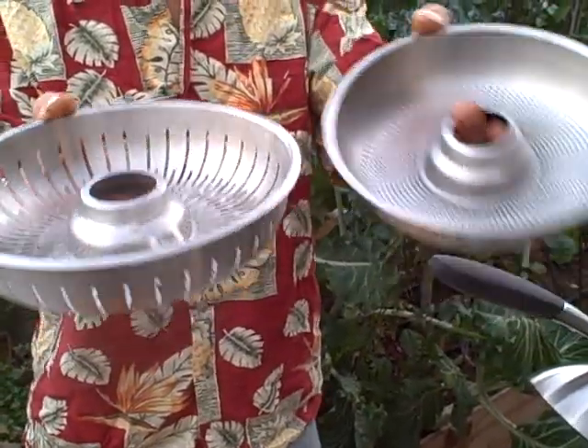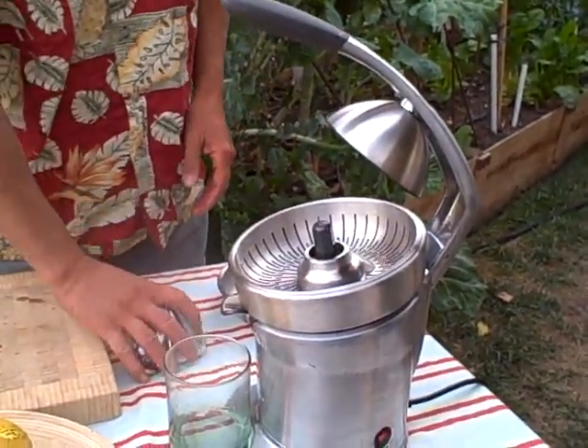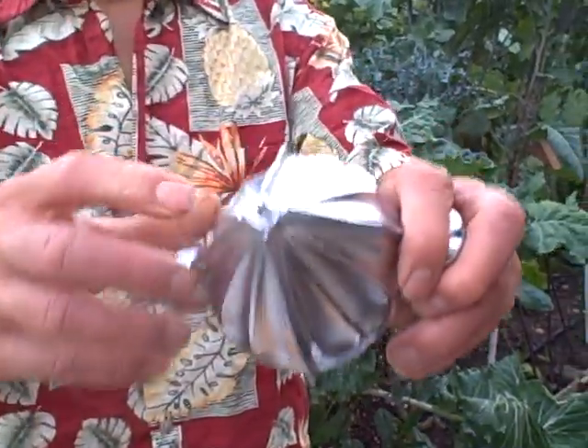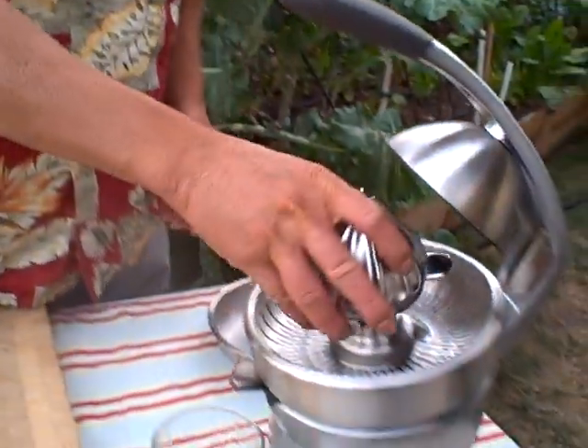I happen to like a little bit of pulp today so I'm going to use this strainer. The strainer just sits in the bowl like that, very easy. Then you take the quadra fin cone — this has four fins on it, which kind of keeps the orange or citrus that you're juicing in place — and we're going to put that on the machine.